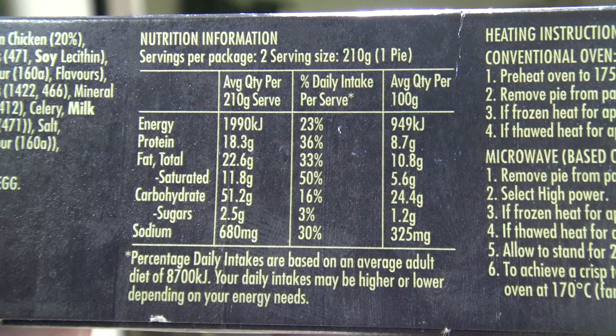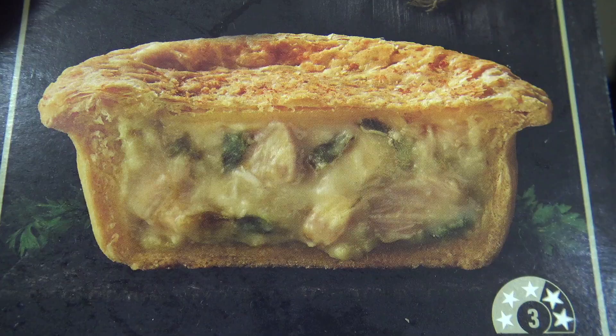Now energy wise, it says on here that they're 1,990 kilojoules. So technically what that means is you could have four of these pies every day and stay within your adult daily intake. Oh yeah, imagine living on pies — you'd be living the dream I reckon!